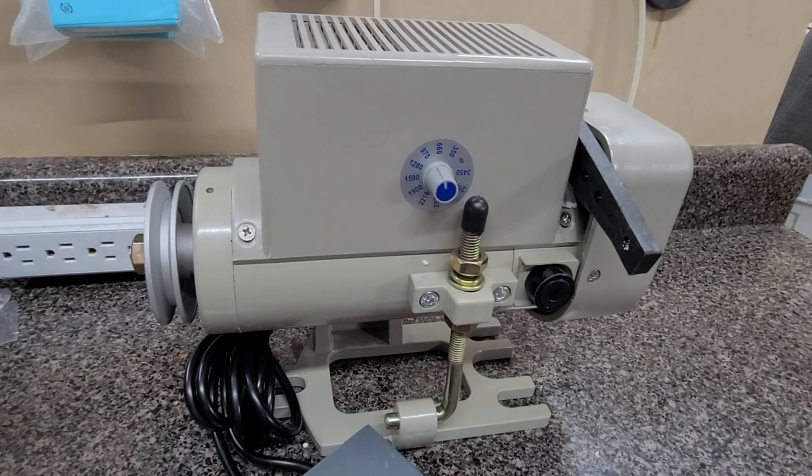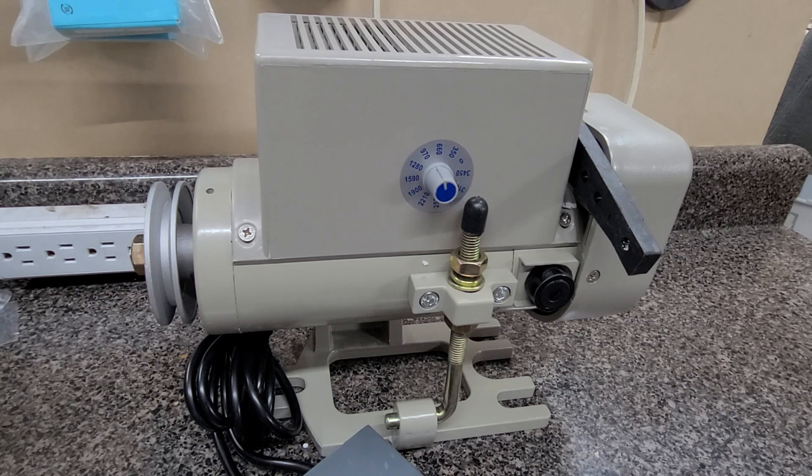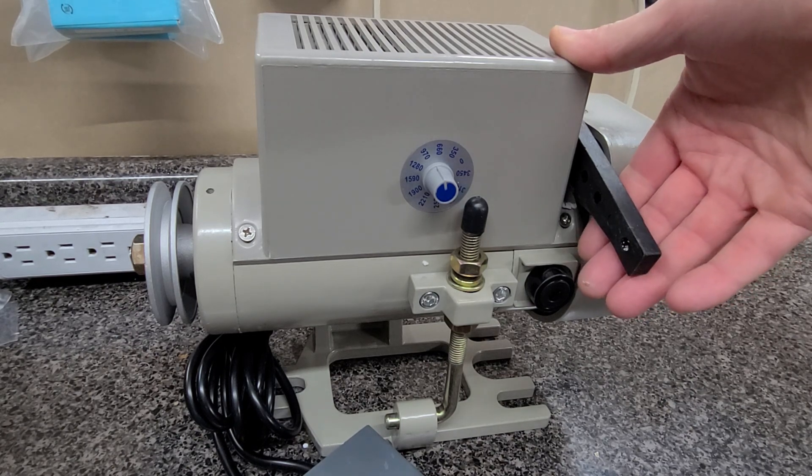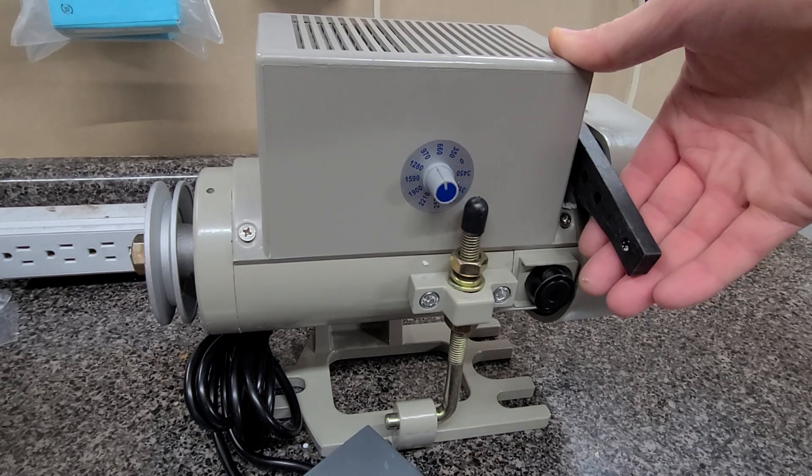Hi, this is Steve from SewingGold.com. This is a Rex BG550W servo motor. Someone had some questions about the noise level, so ignore the clanking in the background, but this is the noise level on a slow speed.